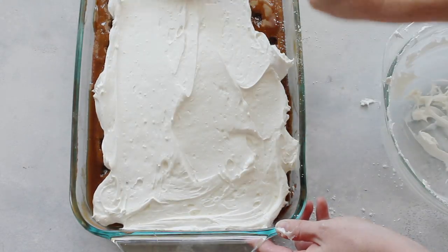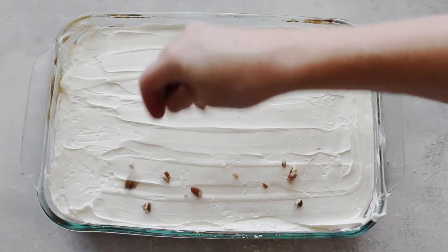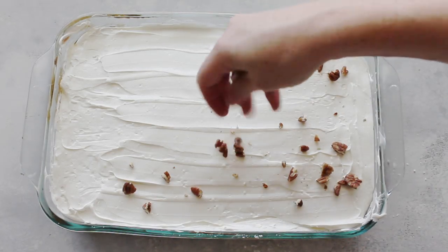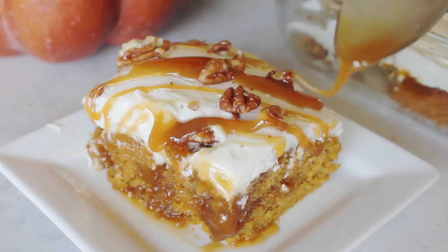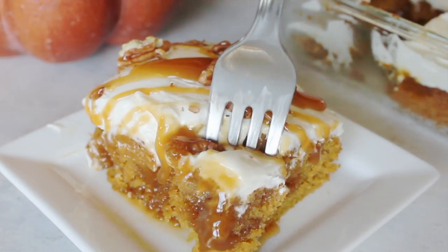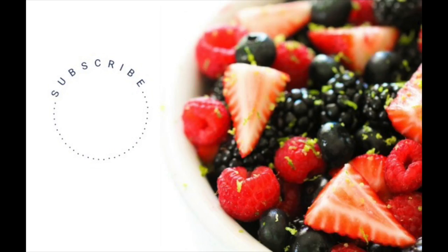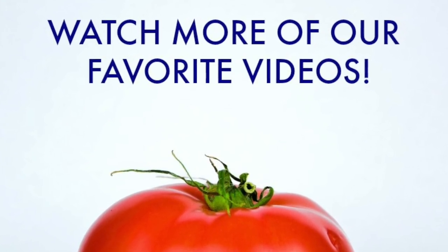I like to put crushed pecans on top along with a little caramel drizzle as you're serving each individual piece. You can also watch some more of our other favorite videos — see you later!